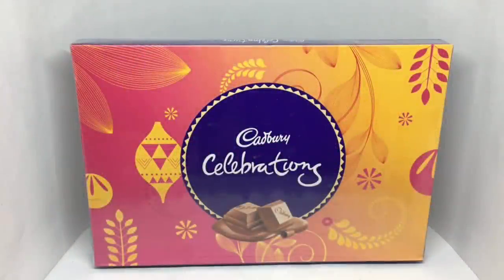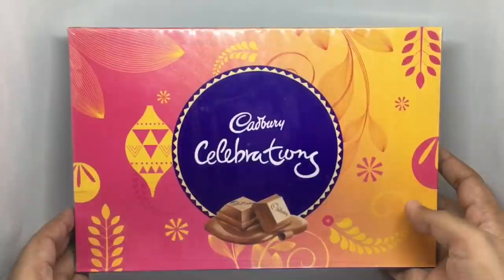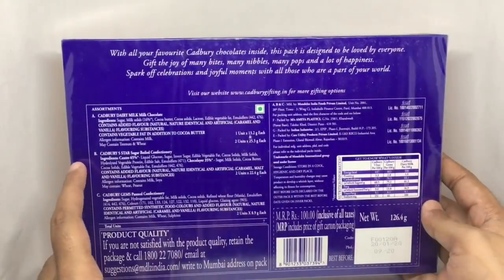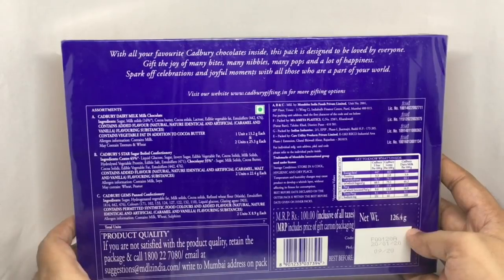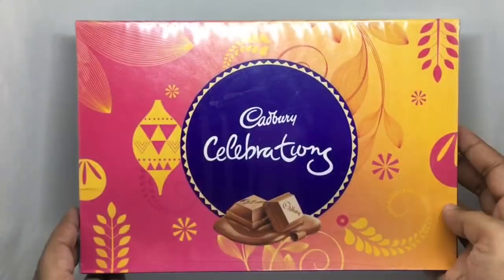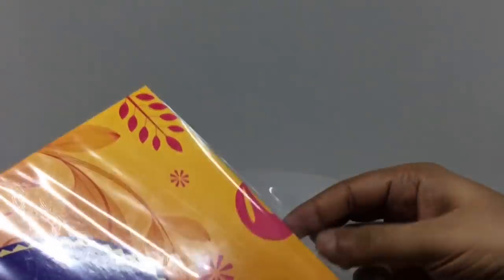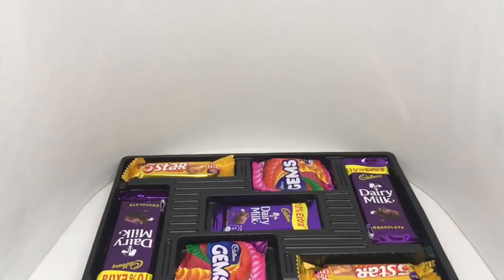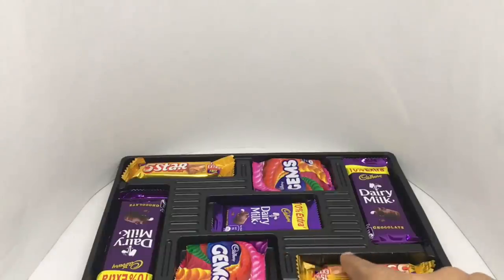Let's take a look at this Cadbury Celebration gift pack. It comes in beautiful packaging — you usually see these around stores in festival season. Looks like you get three different chocolates inside. Costs around 100 rupees or a dollar fifty. Looks like this is manufactured in Mumbai. This is what you get on the inside: three chocolate bars, two Gem candy packs, and two Five Stars.